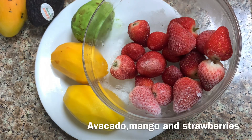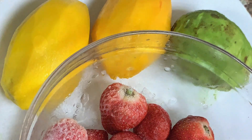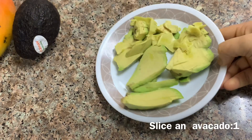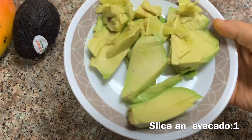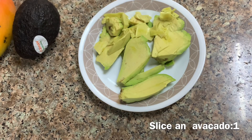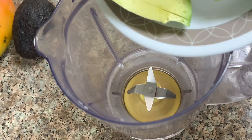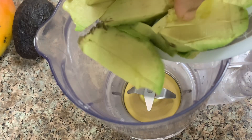I will add avocado and strawberry. I will add avocado juice in the first layer. I will add a piece of avocado and place it in the blender.